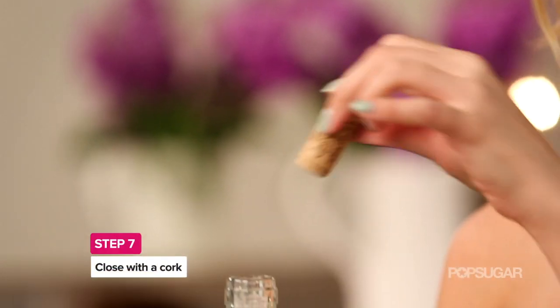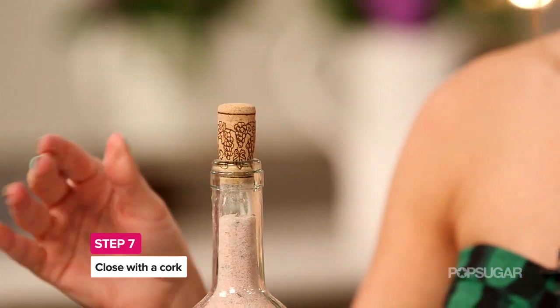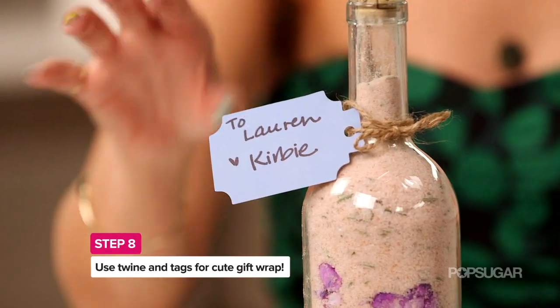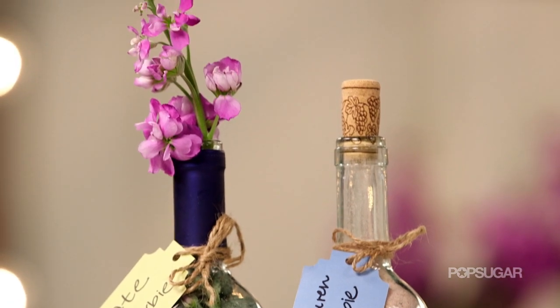To package it up, you just keep that cork and stick it right in. If you're giving these away as party favors or even gifts, all you need is some twine and a cute little tag. You can write their names on it and you're good to go. I'm Kirby — I'll see you next time on PopSugar Beauty.